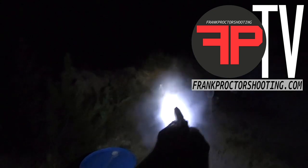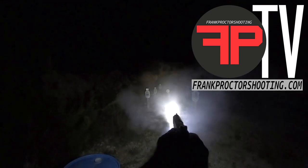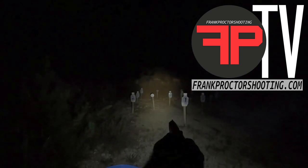Let's go ahead and see if we can do some shooting here. That's pretty easy. So is that. So is that. Let's move out of the line of that smoke. So was that.